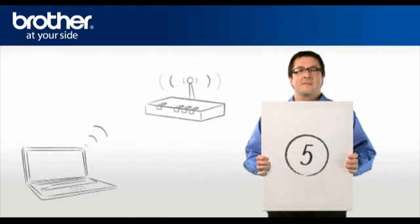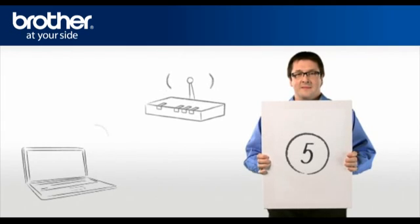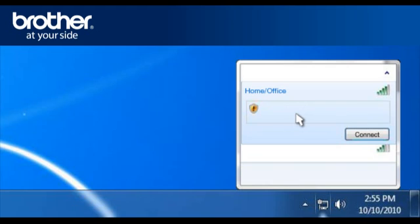Step 5: Establish a wireless connection between your PC and your original network. Click on the Wireless Network icon in the system tray. A window will open with a list of available networks. Select the wireless network that you wrote down earlier and click Connect.